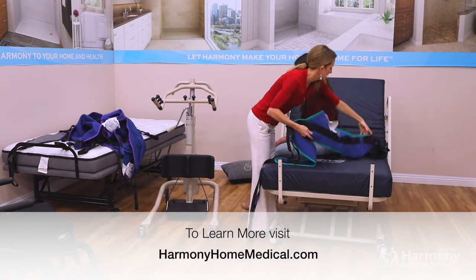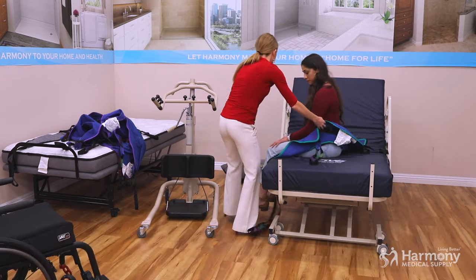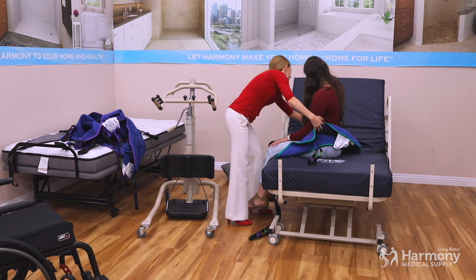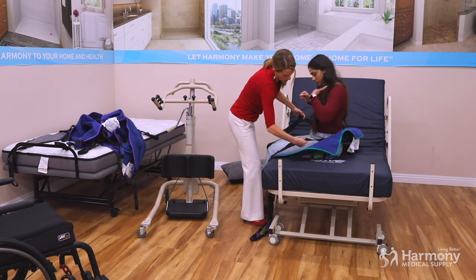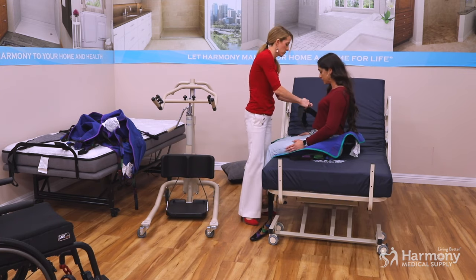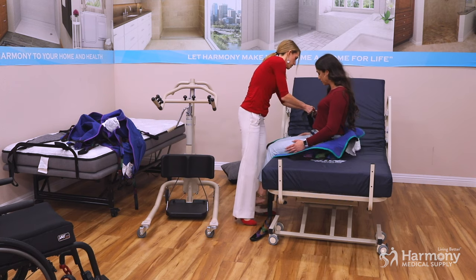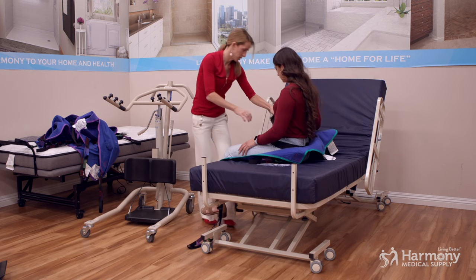With this lift, we'll put the sling around the patient's back — easy. Then we attach the belt. Some lifts have these and some don't. We'll shorten this one up; it helps to keep the lift in place around the patient's waist.